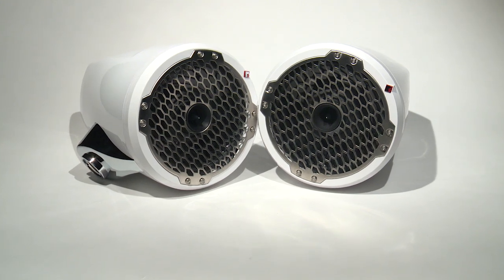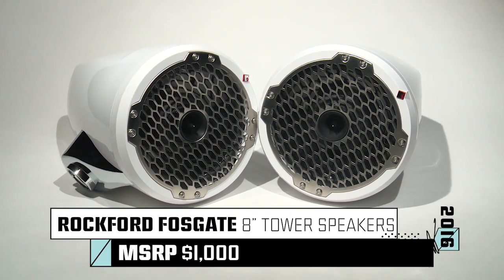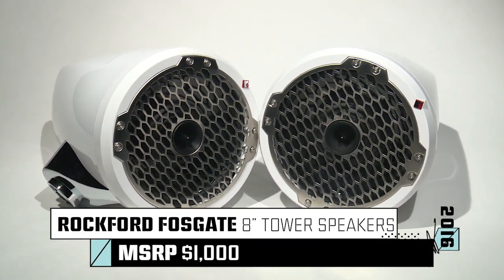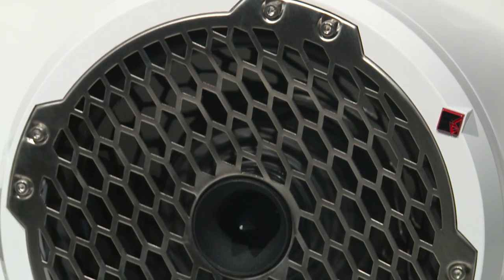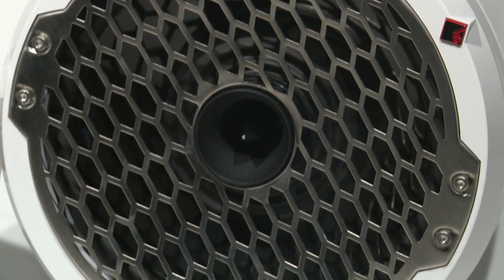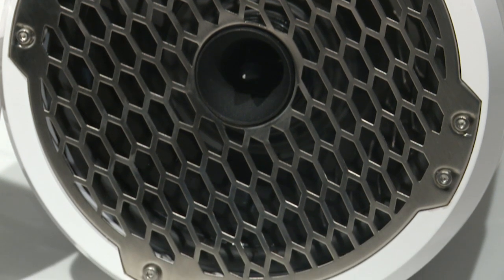Your boat's tower system not only sets the tone, it states your style. The Rockford Fosgate PM282HW Tower Speaker Assembly features a 1-inch, high output, horn-loaded tweeter and an 8-inch mid-range woofer with neodymium motor structures.